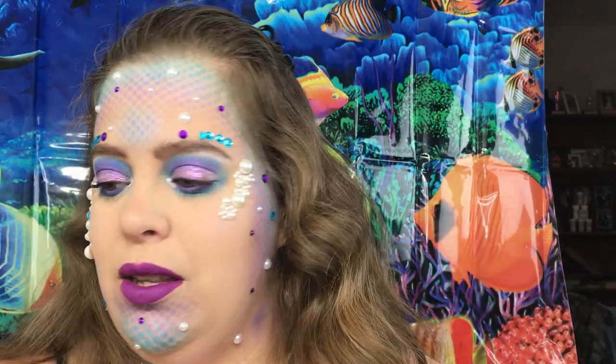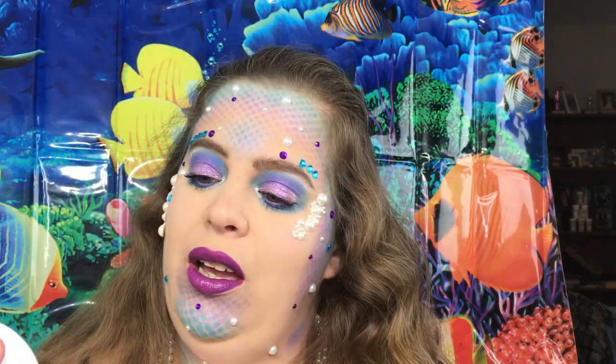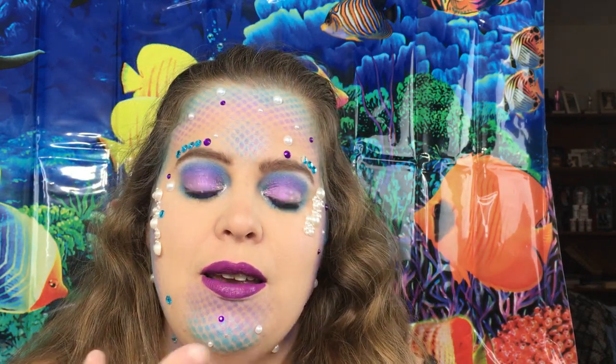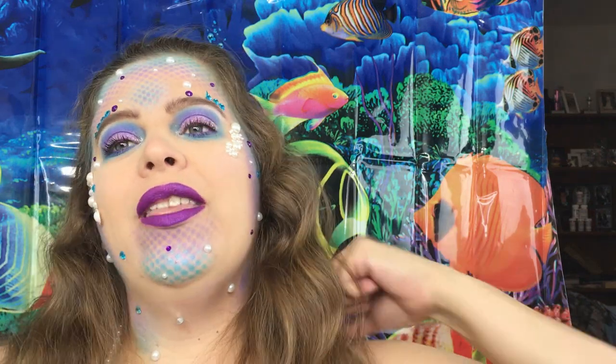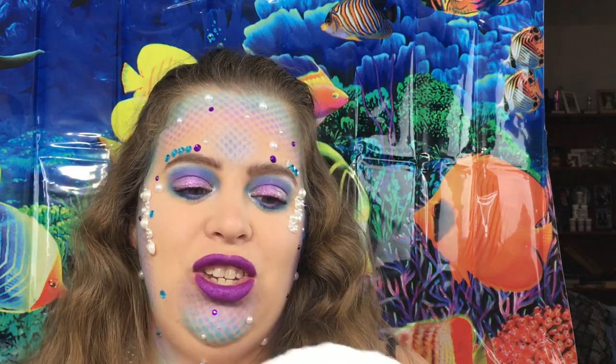That is not all — I need a little shimmer on my lips. I'm going to try ColourPop Super Shock Shadow on there to add a little sparkle. Now I've got one more finishing touch that I made just for this — I made myself a crown, so let's see if it will work.